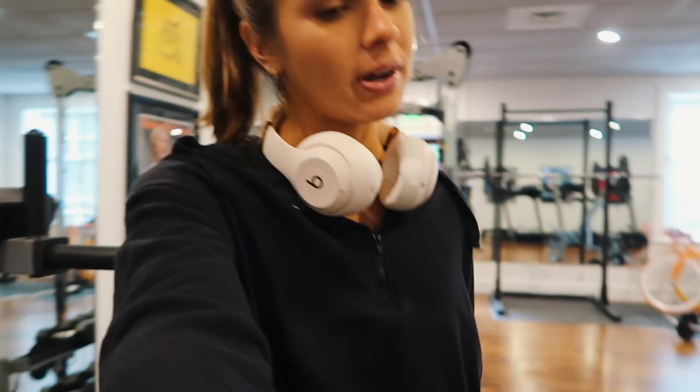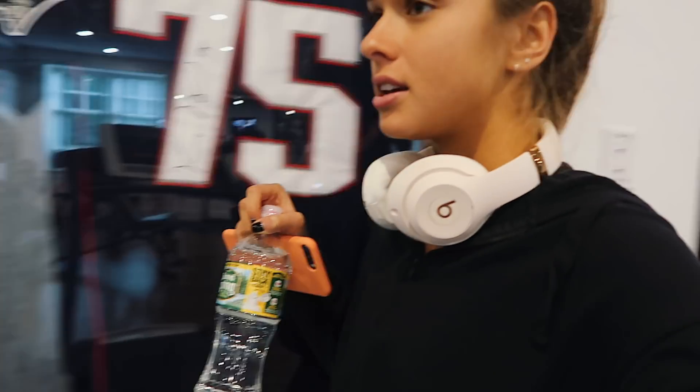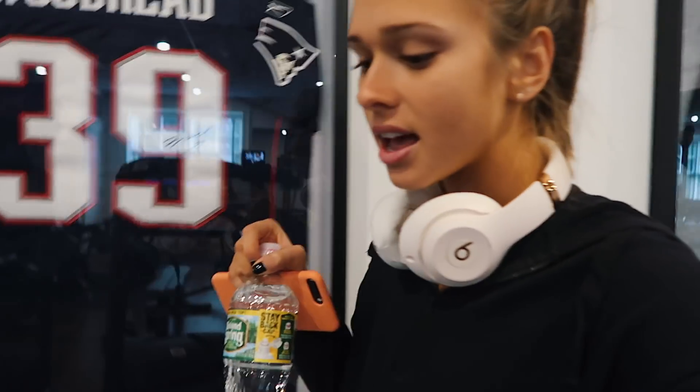I'm also trying to add yoga on Tuesdays but I'm still figuring that out. Anyway, today I have a quick little workout to show you guys and we're going to get right into it. I always start my workouts with walking on the treadmill — today I'm doing five minutes at an incline of nine and speed 3.5.